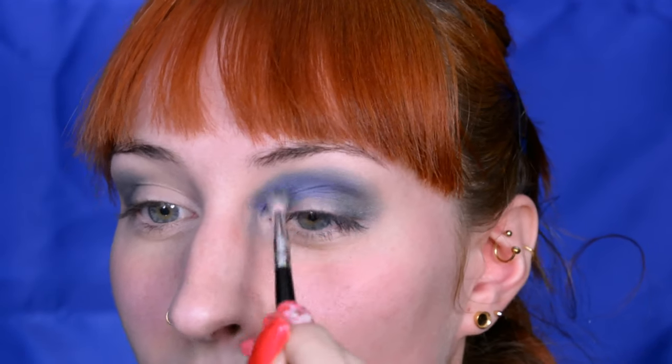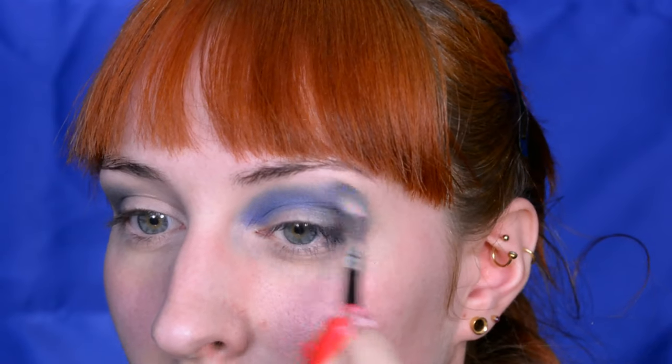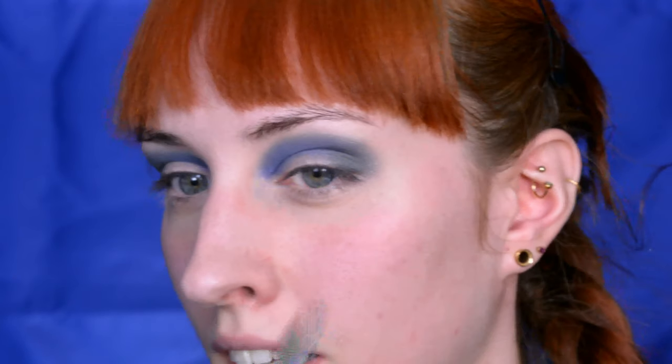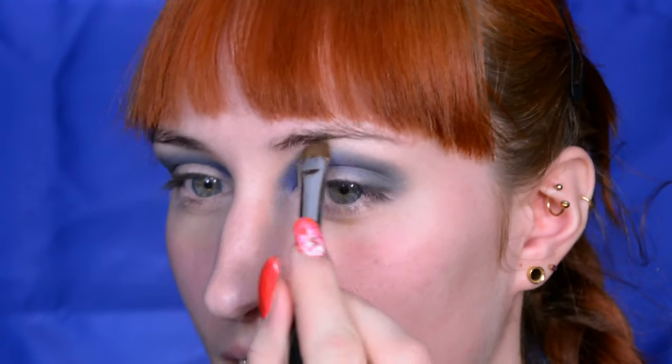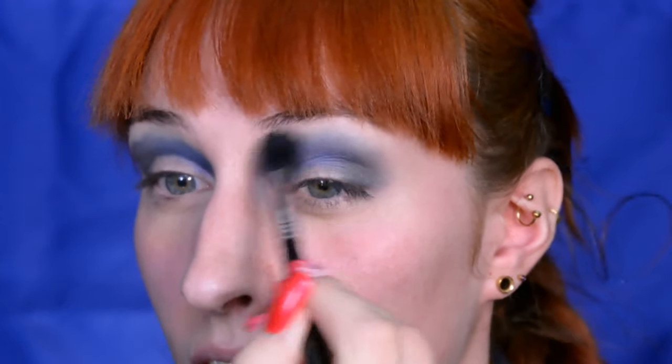I'm applying the blue in the area of the crease and blending it together with the green. Then - my always-present step - I'm applying my brow highlight very thickly so I can blend everything together later, using the same blending brush as earlier which has been wiped clean. Okay, I'll admit I use my office chair as usual, but it's been wiped off, so there's no product on it.